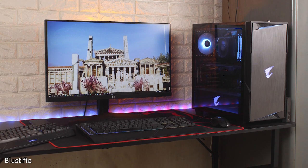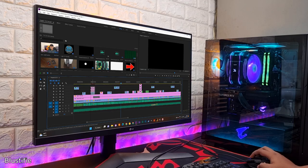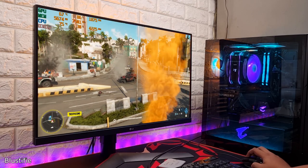This is my desk where all of my dreams come true. Most of the work while producing a video and to keep myself entertained, this is my favourite place.